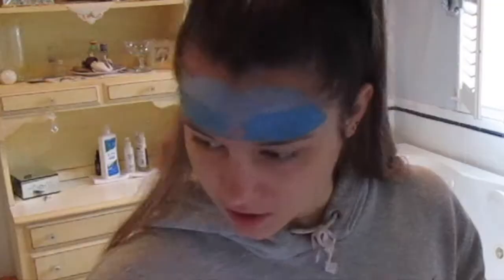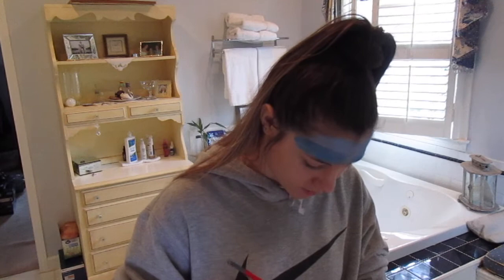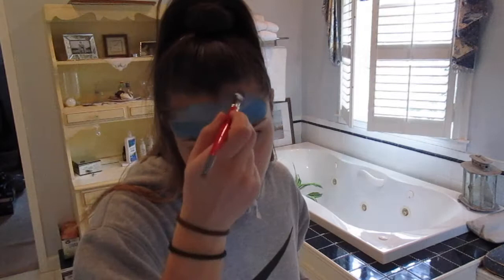I don't have black but I have brown, so — oh wow, that looks really bad. I really hope this washes off because I definitely have things to do tonight.